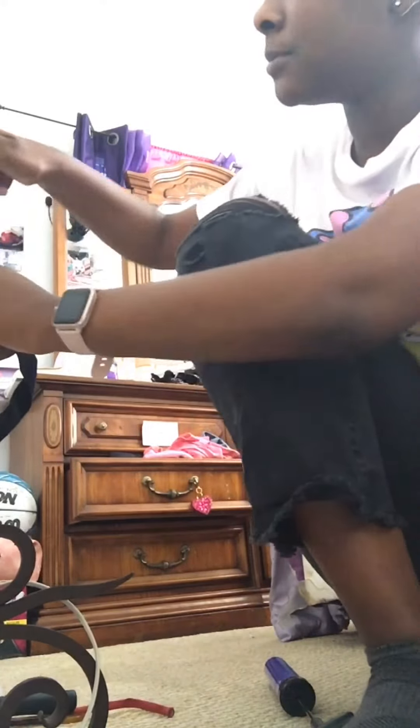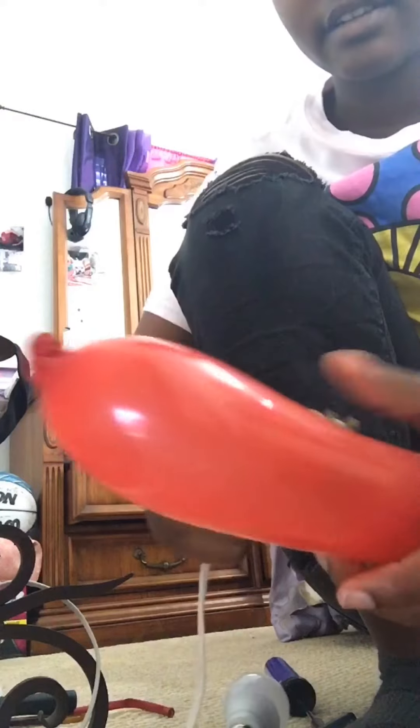Maybe the light bulb wasn't hot enough. Okay, some heat inside of this now. Let's do it — let's see if it works.